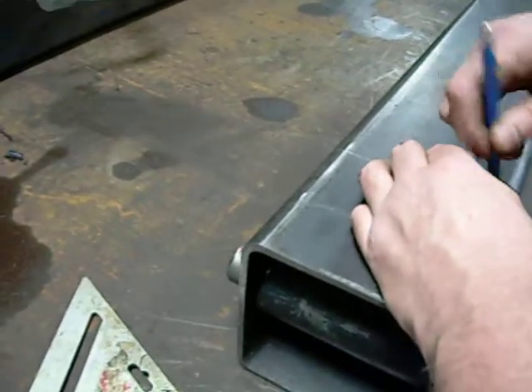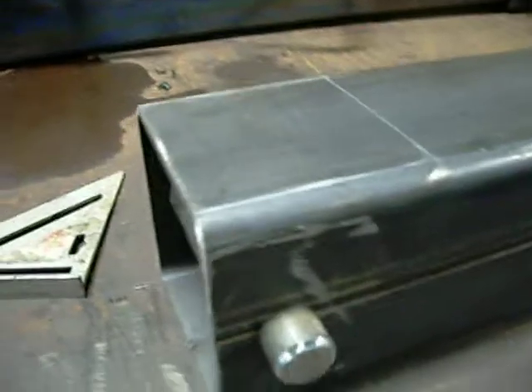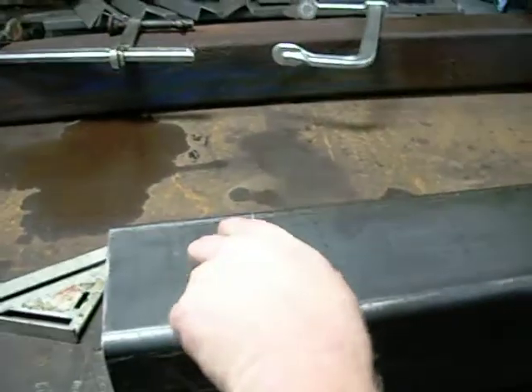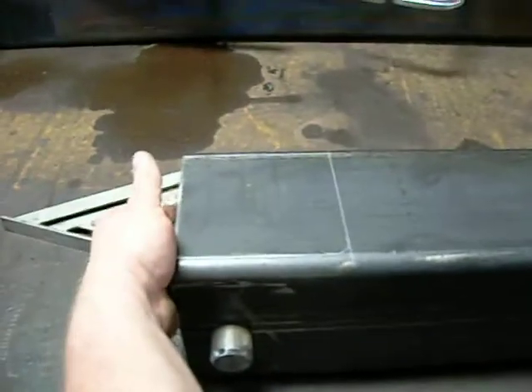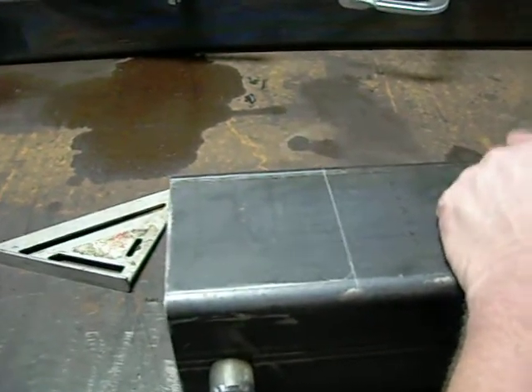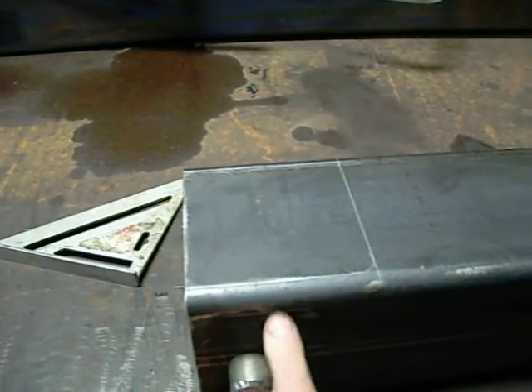Now we've got the cylinder to fit inside of our tube. Now we're going to cut out the window opening so we can get the fittings on our cylinder and attach our hoses to it. Then we are going to weld our rear mounts on.